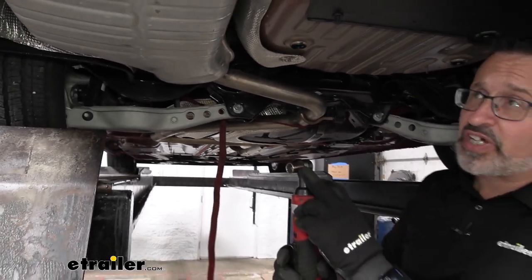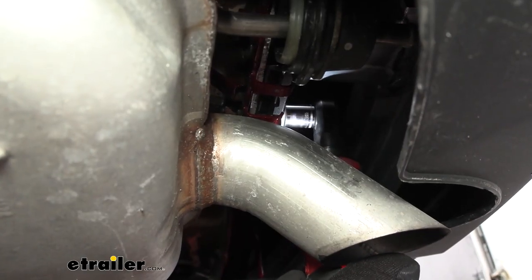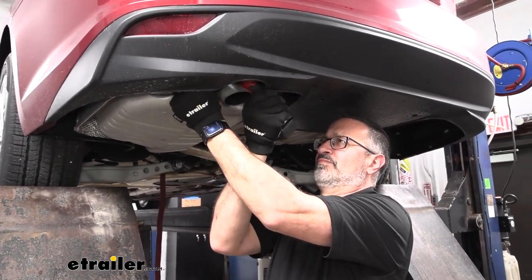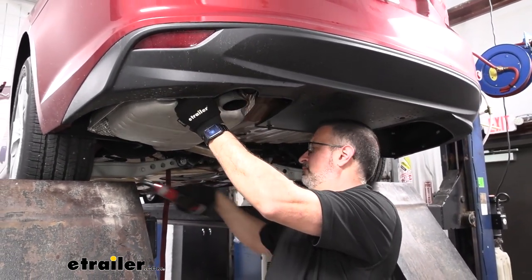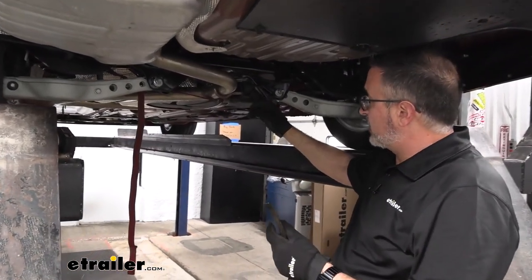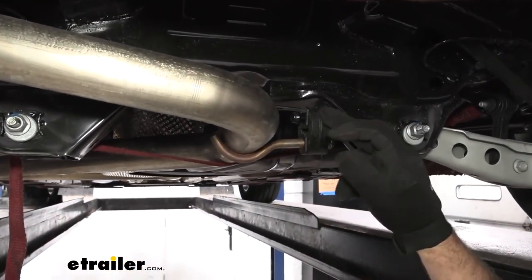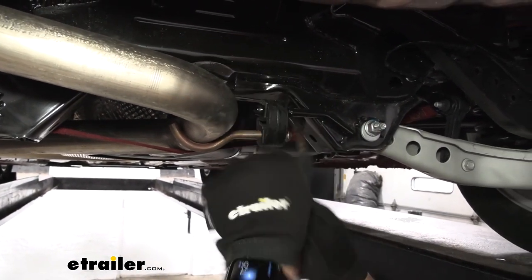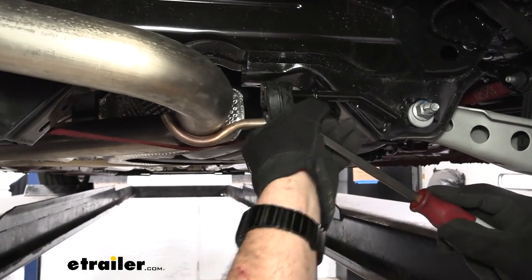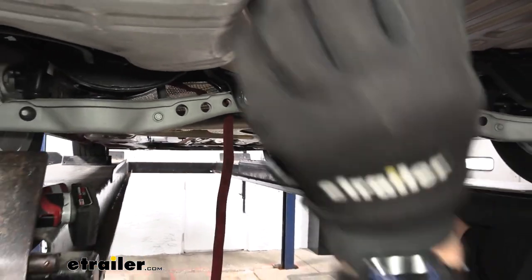We can start with a 15-millimeter socket and we'll remove the rubber isolators back here — there are two 15-millimeter bolts. There are tabs back there that are holding it up right now, and we're going to come up to this rubber isolator that we'll take off. If you have silicone or soapy water sprayed on these points, it doesn't matter which one you take off — whichever one you can get out of there. You can take a pry bar and go against the ring back here and give it a push.